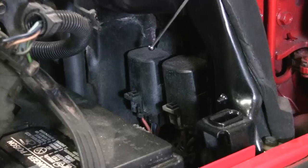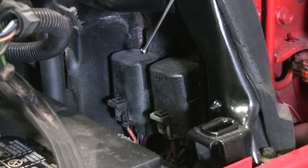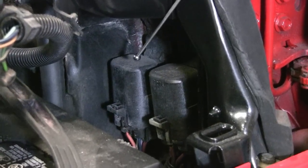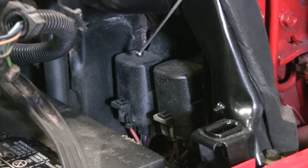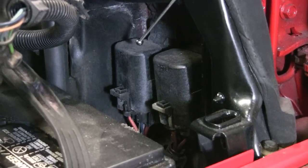Here we have two relays — in-build and out-build — both of these relays control the mass air flow sensor. One powers the sensor, the other relay is a burn-off control, which actually cleans the hot rod that we pointed out earlier.